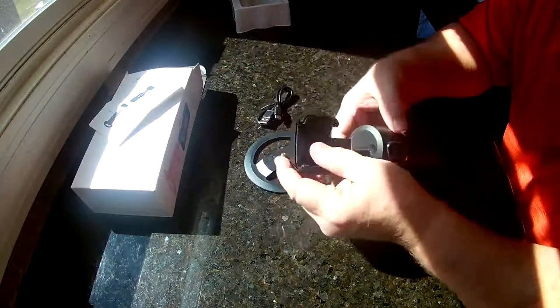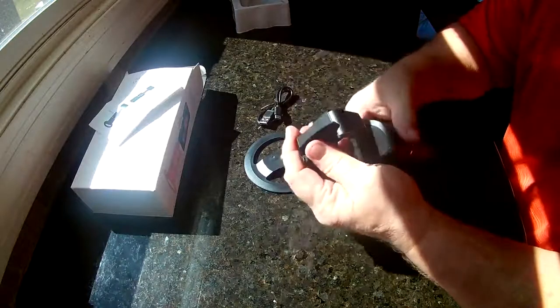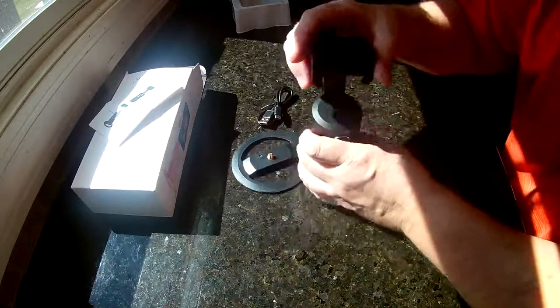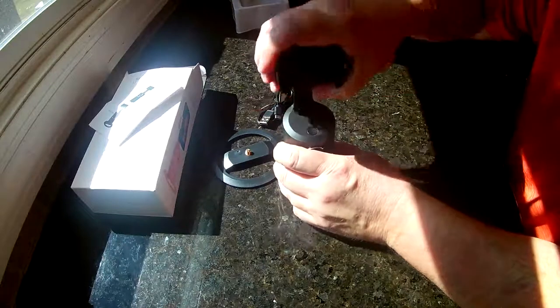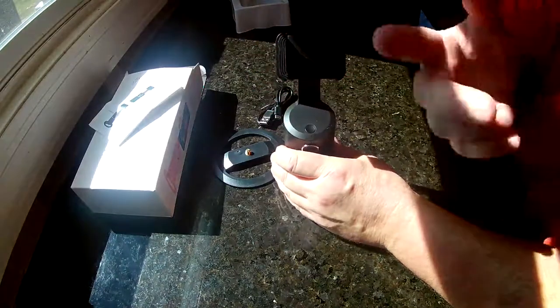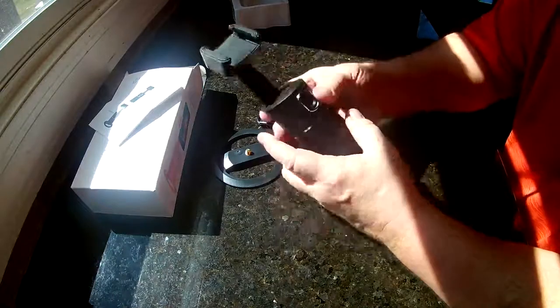The camera holder fits pretty much any phone. Everything is manual, so you have to turn it yourself — you can go vertical or horizontal. It also tilts back as far as you want, so if you're in front of it filming yourself, you can tilt it up to face you, maybe for FaceTime or something.